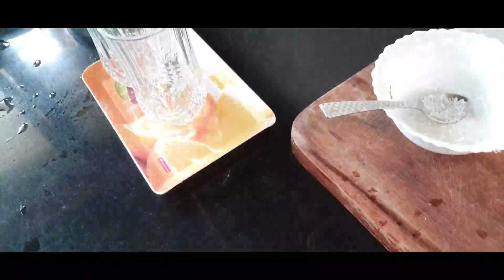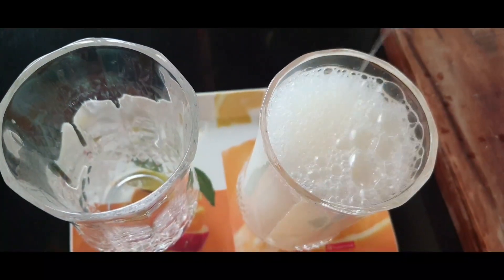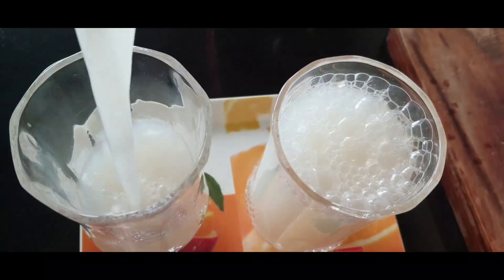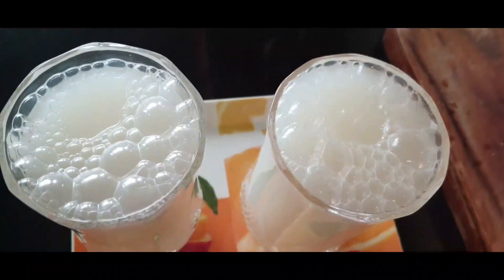This is a glass of ice cubes. Let's start — this juice is good for throat infections.